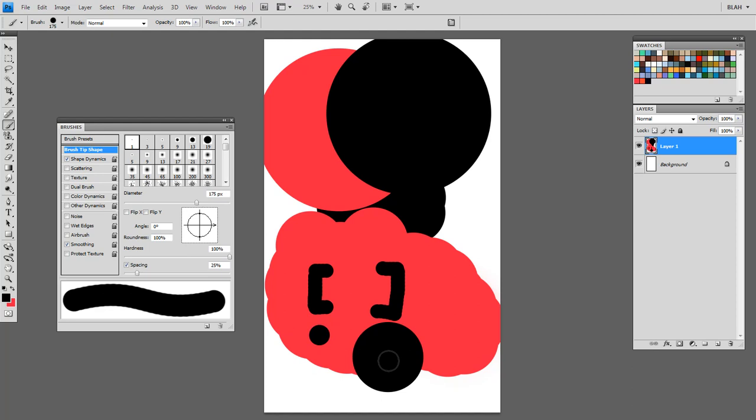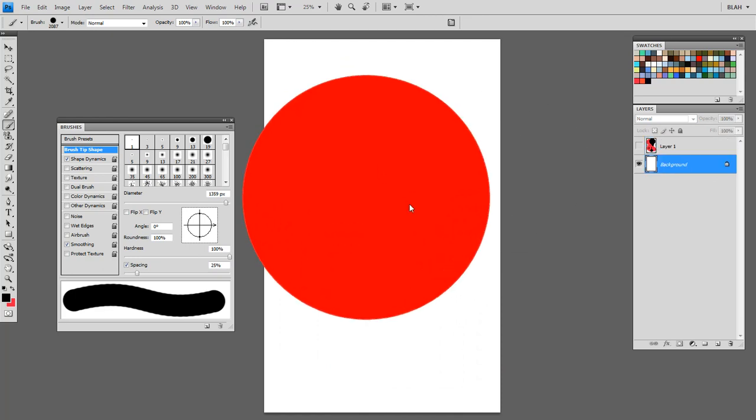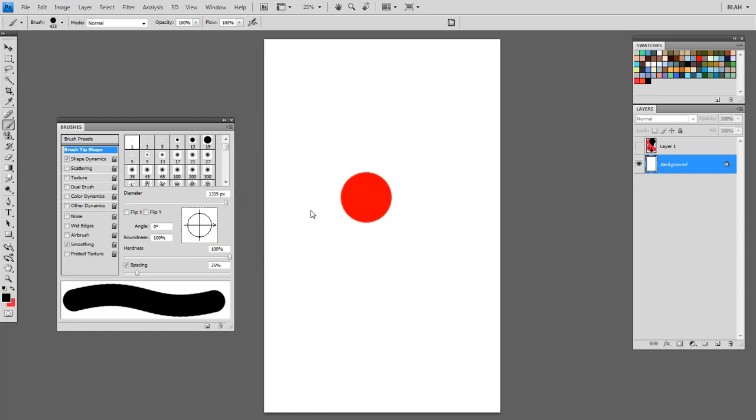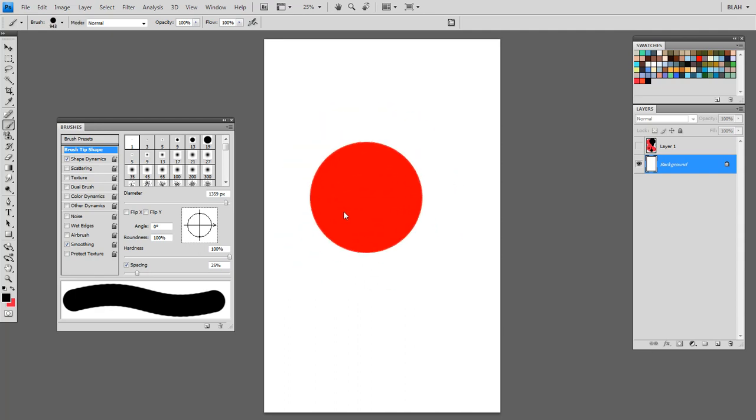If you're using Photoshop CS4, you're lucky — they have another way to resize it. While you're in the brush tool, hold Alt, then right-click, then drag. This red circle is just representational of how big or small your brush is going to be. You can drag it until you find a size you really like, then release it.